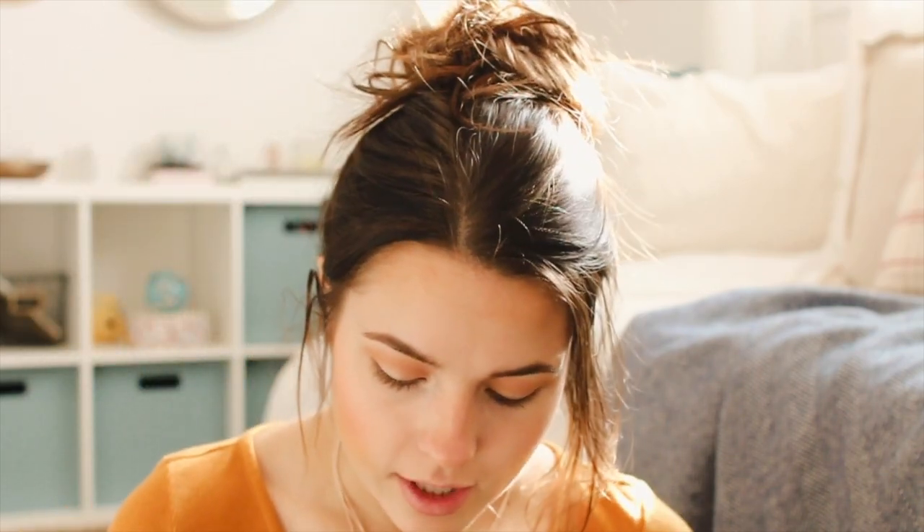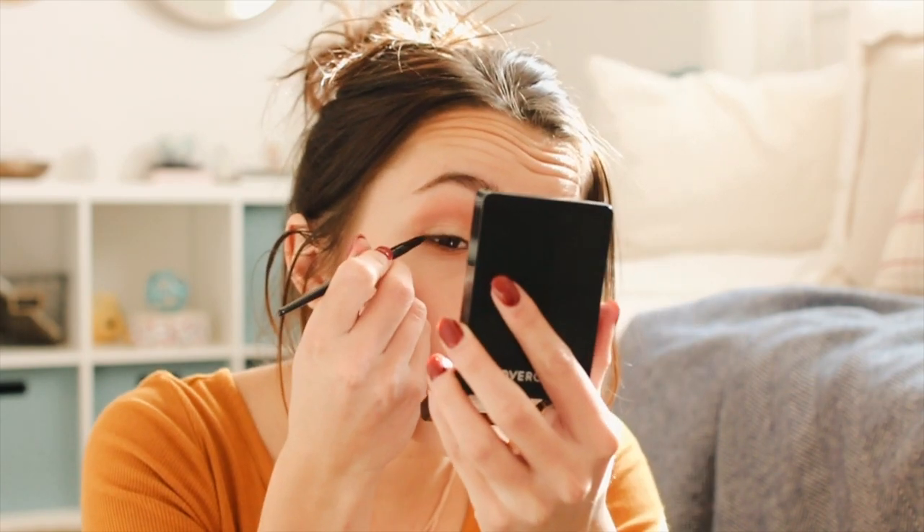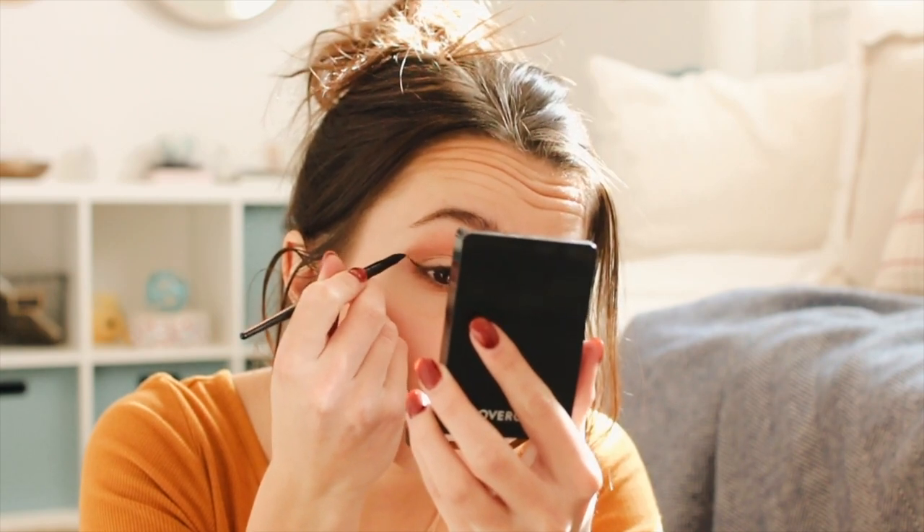Moving on to eyeliner — I hadn't done eyeliner for a while, maybe a year and a half, but I got back into it because I like winged eyeliner. The very best eyeliner for winged eyeliner, in my opinion, is this Rimmel London gel eyeliner — it's a pot of black gel with a little brush. The way I do my eyeliner is I dip the brush in the pot, go to the corner of my eye, and just draw a wing like that on each eye. Then I fill it in.